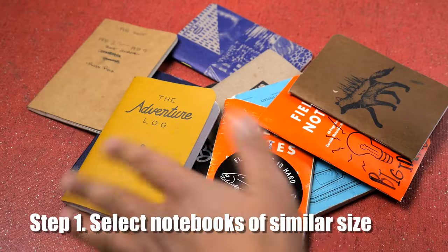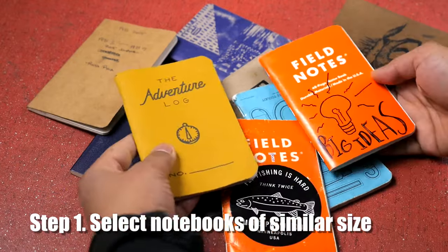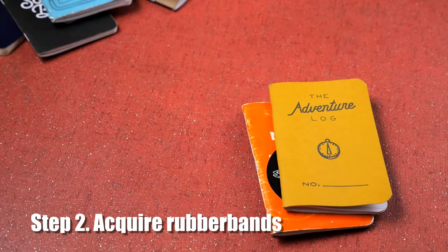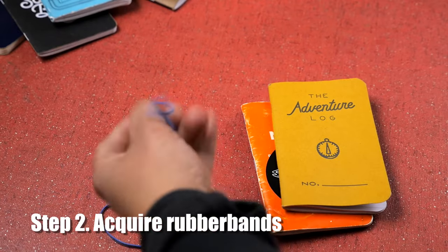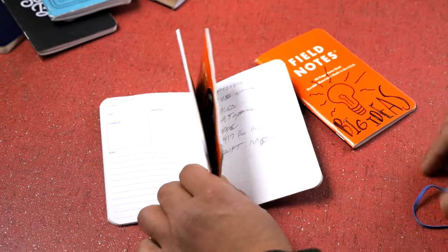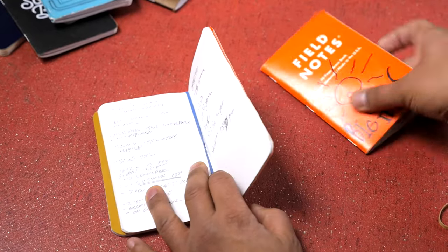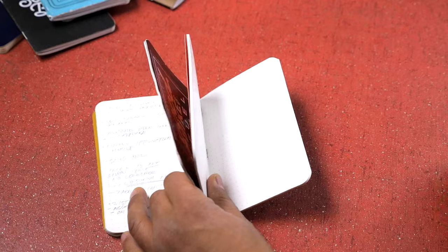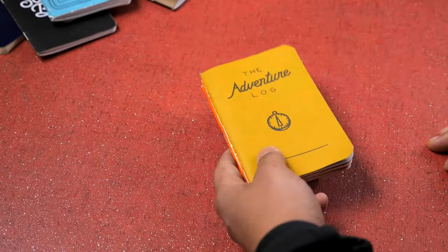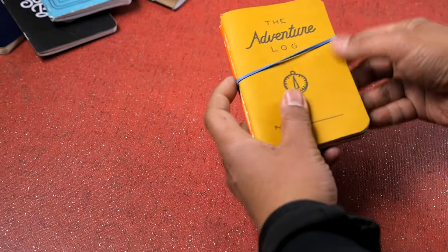The first step is to just select two or three notebooks that you want to temporarily bind together. I'm gonna pick these three because they're the same size. Next step is to just get some rubber bands — this is what's gonna hold them together. Find the center of one notebook and the center of another and put a rubber band in there. Then to add another notebook, find its center and the center of the one you want to attach it to and put a rubber band there. And to hold them closed, you can add one more rubber band — and there you go.